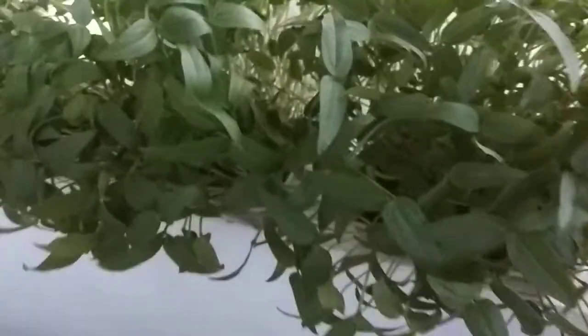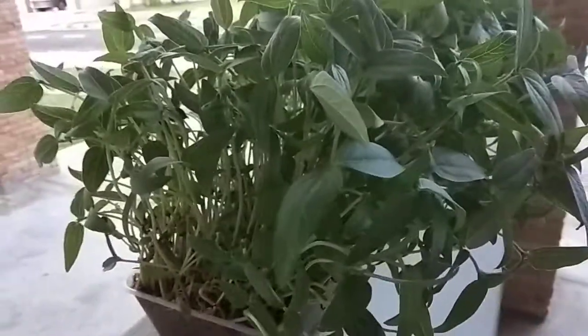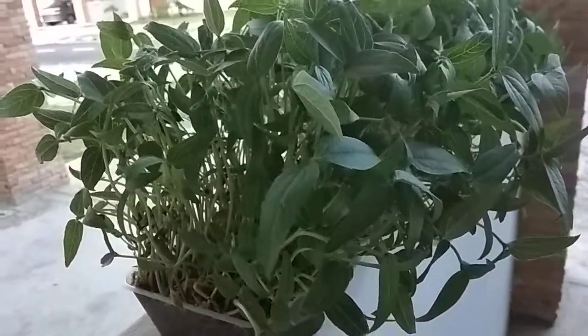You can see how amazing the growth is. From both sides, you can see the plants are very healthy, fresh, and green. I request everyone to practice this in their own house — it will be a great benefit for all of us.